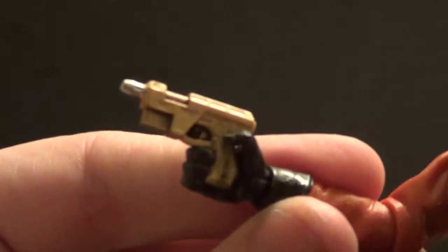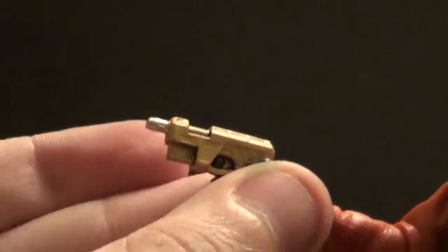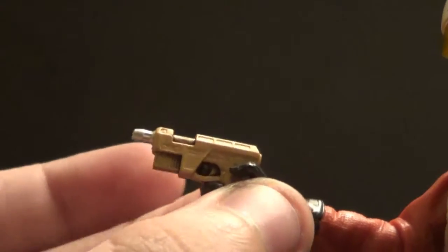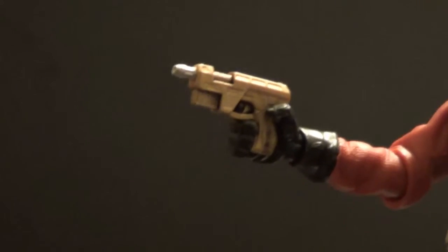He also comes with a blaster — just a little blaster so that he's not empty-handed, since he obviously doesn't come with an X-Wing. That would be expensive if he came with a full-scale ship. You can get a TIE Fighter pilot with a full-scale TIE Fighter though — it'll cost like $200, but you can do it.